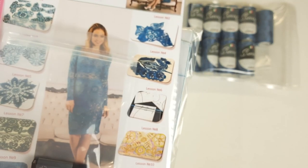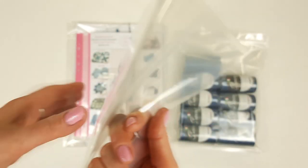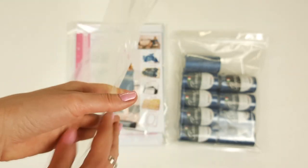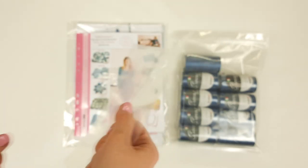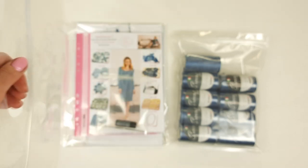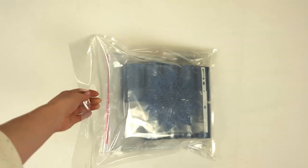I will use this big package — it's a special package for our DIY crochet yarn kit, with a special design and also a zipper so you can hold it. It's very nice to transport this entire DIY crochet yarn kit together with you. So let's pack everything in here. And now our DIY crochet yarn kit is ready.